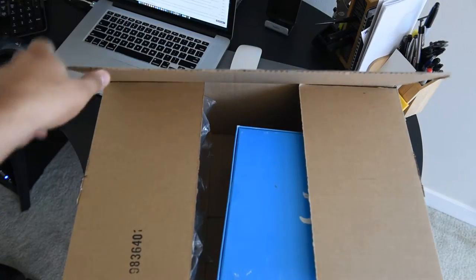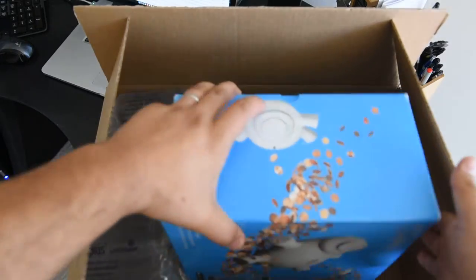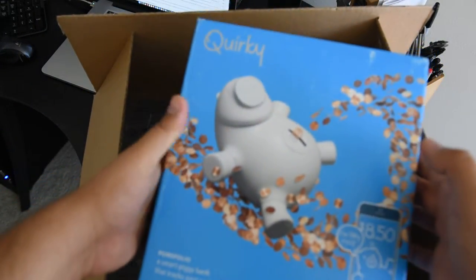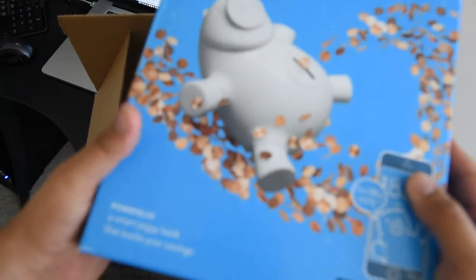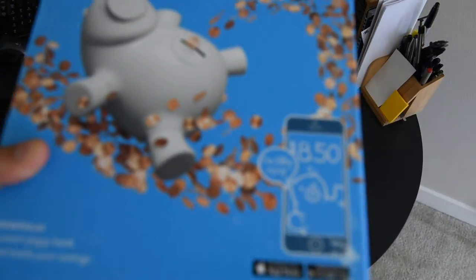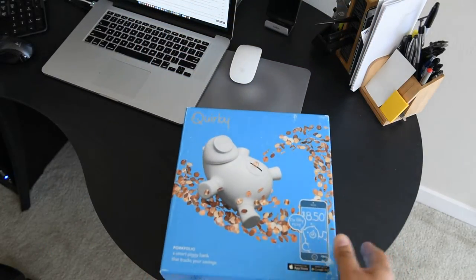What's that? I know what it is. It's a piggy bank. We don't need big bucks. I bought this one for my kid.